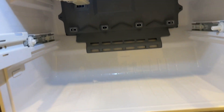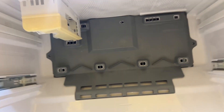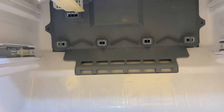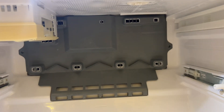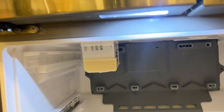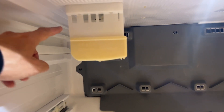We're in the freezer, the door is off, and we're operating back here. What we need to do is take off that panel — there's a screw there and a screw there. We're also going to get the ice maker taken off, which is just two screws, right here and here.